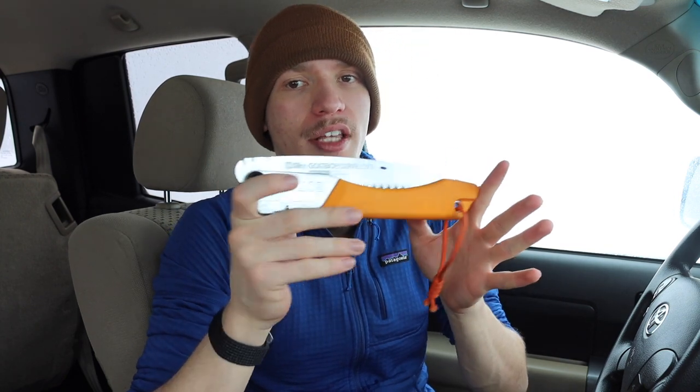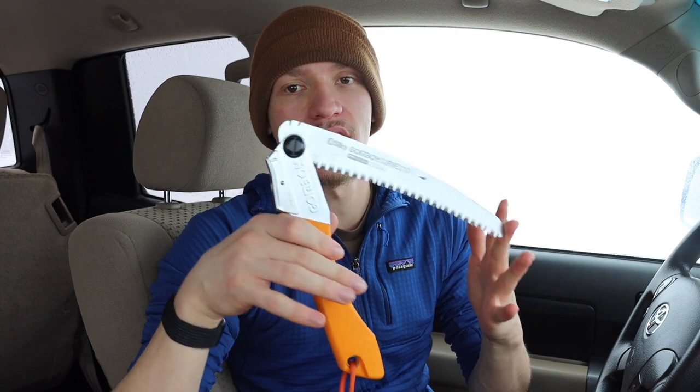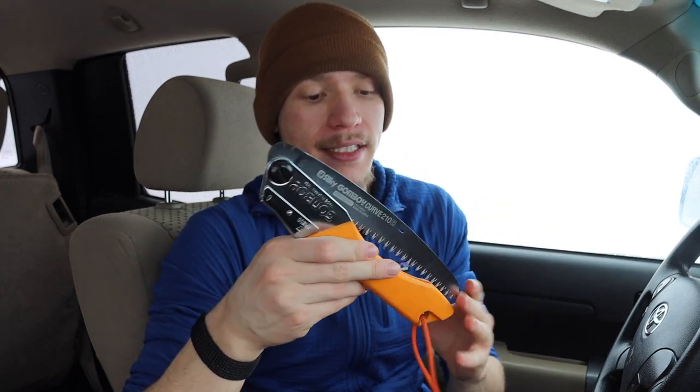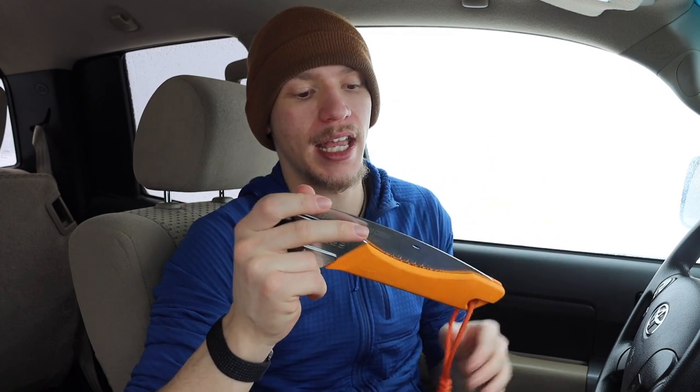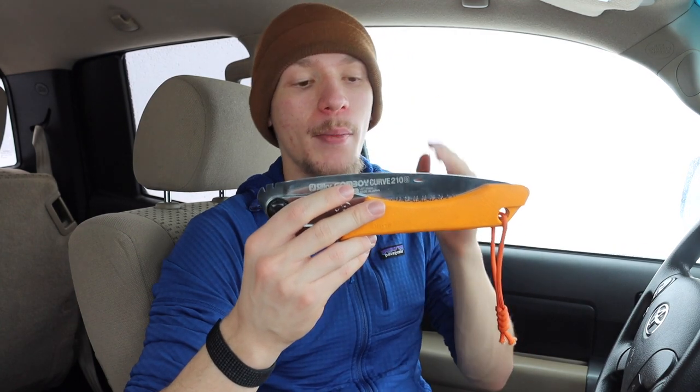Taking a look at saws, this one in particular is the Silky Gomboy. When it comes to pocket saws — whether it's the Gomboy or the Bahco Laplander — I can live without either or, but I love pocket saws. These things have proven themselves time and again to be such a workhorse for how little room they take up in a pack or a pocket. The amount of work you can get done between a pocket saw, a knife, and a hatchet is absolutely impressive. The Silky Gomboy or the Bahco Laplander is a piece of gear I would fast replace if I didn't have it.